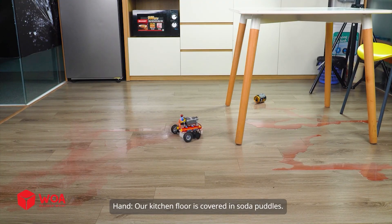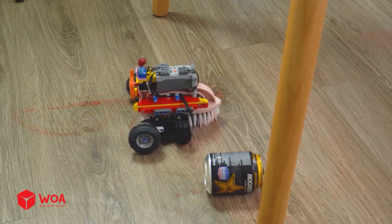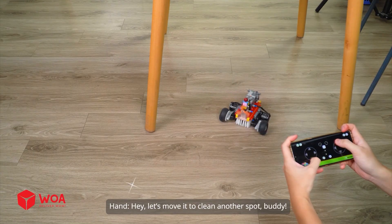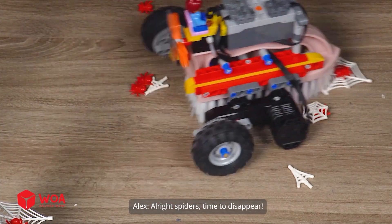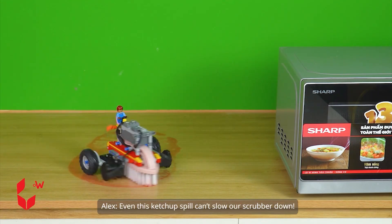Let's go, buddy! Our kitchen floor is covered in soda puddles — we should clean it all up. This first mess is so easy to clean. The second one goes quick too! Our scrubber runs so smooth and cleans super fast! Let's move it to clean another spot. Oh man, there are lots of cobwebs in here. Alright spiders, time to disappear! The brush grabbed all the cobwebs. The kitchen counter is dirty too, so we need to clean it as well. Even this ketchup spill can't slow our scrubber down!